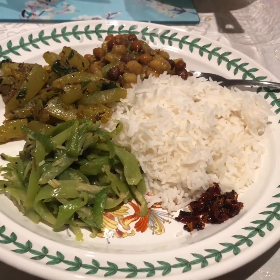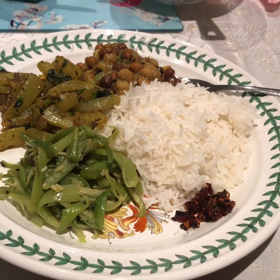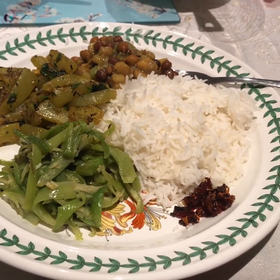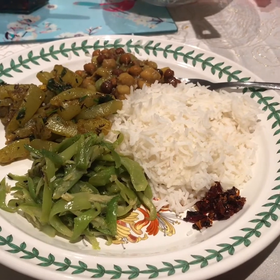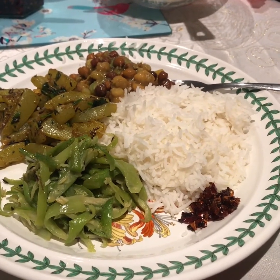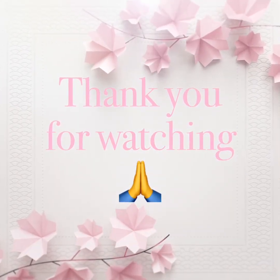I will be very happy. I will be happy to see you in the next video. If you like and comment, please like and comment. I will see you in the next video. Bye!